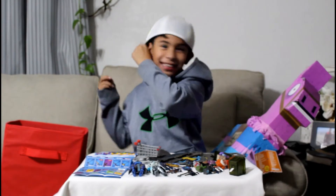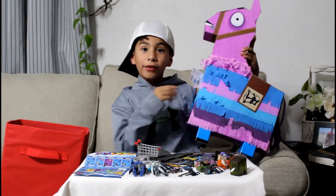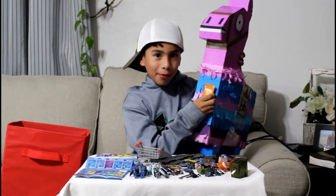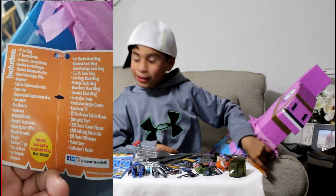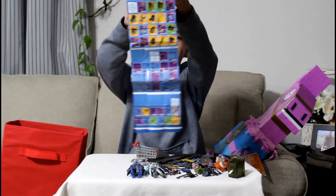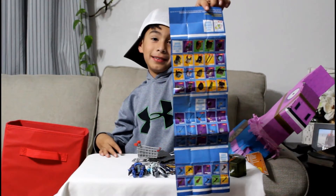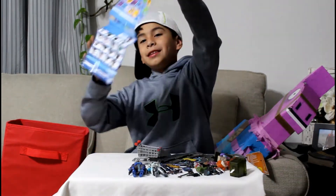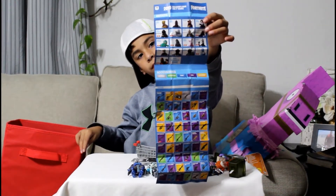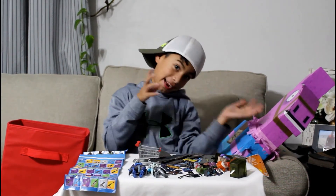What's up guys, this is John and today we're doing another video. I'm going to show you what I got for Christmas — it is a Fortnite jumbo loot llama. The first thing I'm going to show you is some of the items that came inside the jumbo llama, there's some on the back too. Wait, this is the wrong way — that's funny. Okay, there.